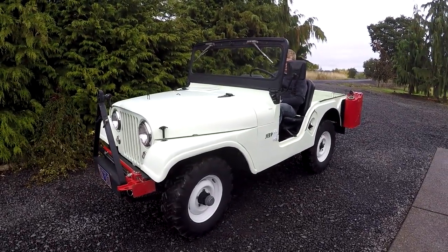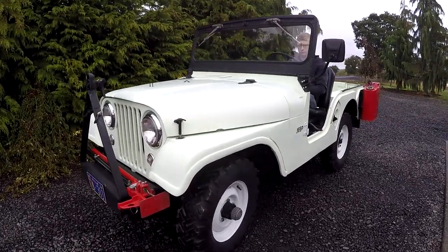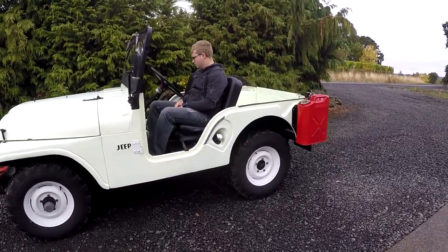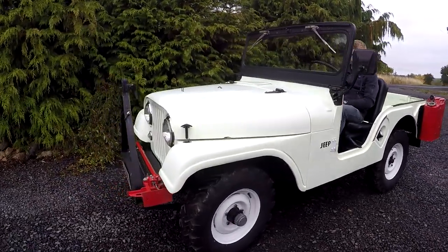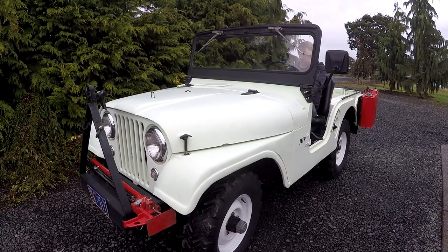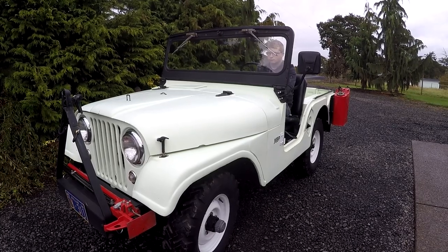I believe the color is called Pine Tint. This is actually a factory color, as close as I can tell. I have a paint chip that I have in the auction, so it's actually a nice little color on it in general. We'll do a little walk-around here and show you the lights and different components. I do have a hard top for it, so just stay tuned in the video.